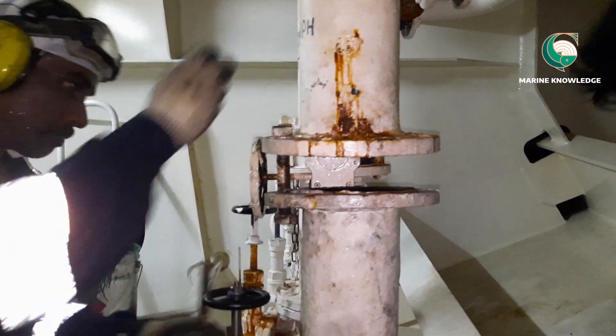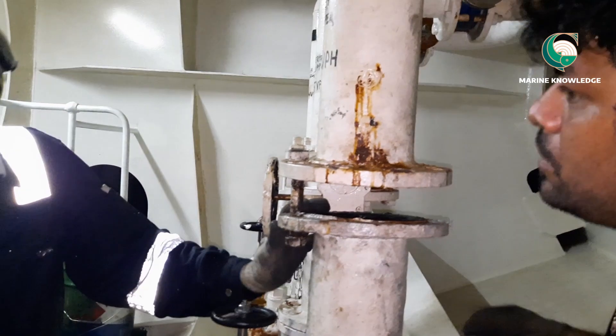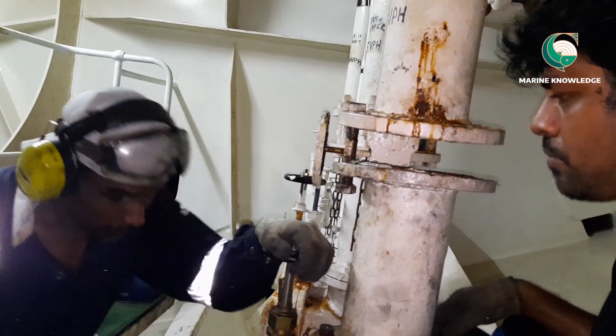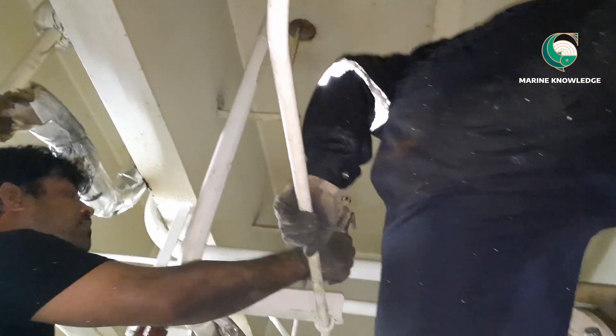The problem that we face when we install a butterfly valve in between two pipe spools is we will have a disturbance — meaning lack of space. You may need a 2-3 mm gap which you won't get easily.